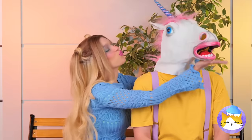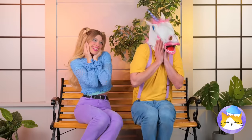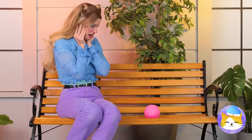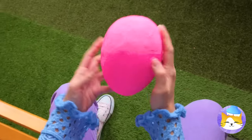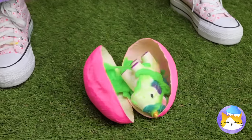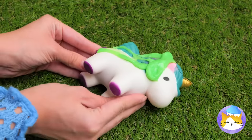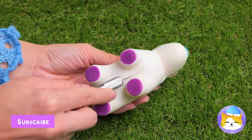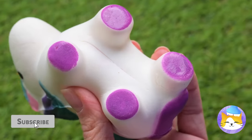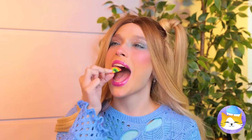Pucker up! Ah, unicorns. Aren't they dreamy? He laid an egg. Didn't know they did that. Oh, careful now! It seems alright. Just clear off all that slime and see what makes them tick. A rainbow! So that's what unicorns are made of.